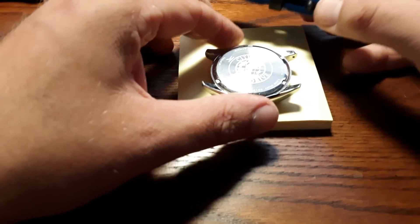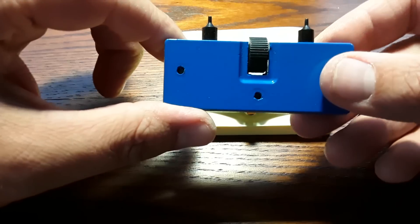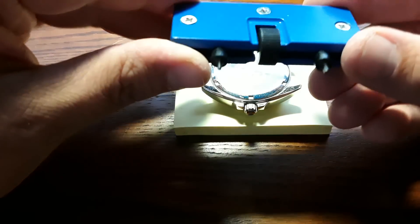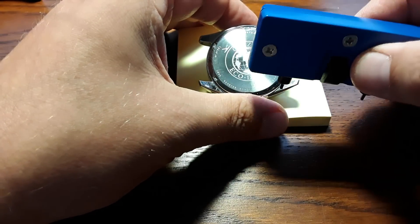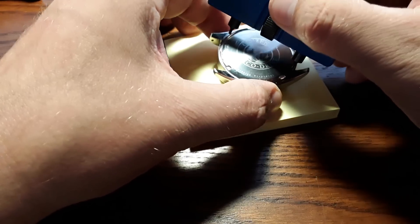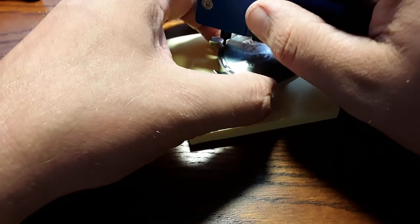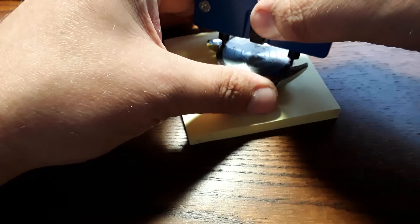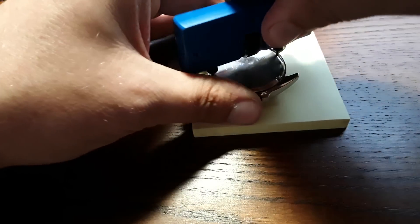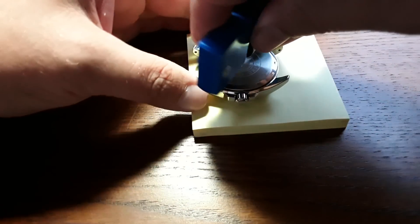We take our handy case back opening tool. This is a tool you can find on Amazon or eBay — very cheap, under five bucks. You take a look at the notches you see here every so often, then bring these pins in or out depending on how wide it is from notch to notch. Once you have it in place so it's comfortable to twist counterclockwise, you can open the case up. You just keep turning until the case comes off, revealing what's going on back here.